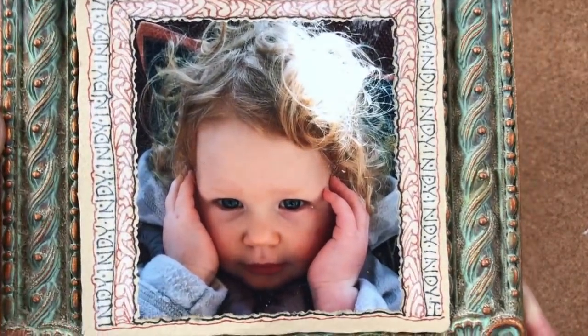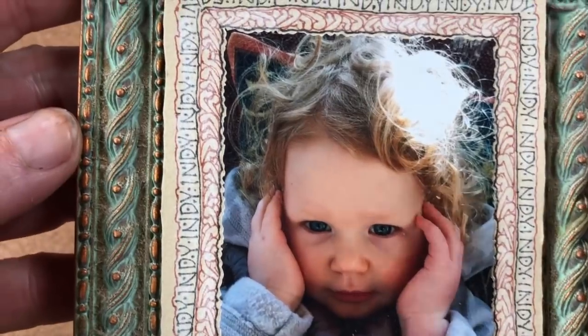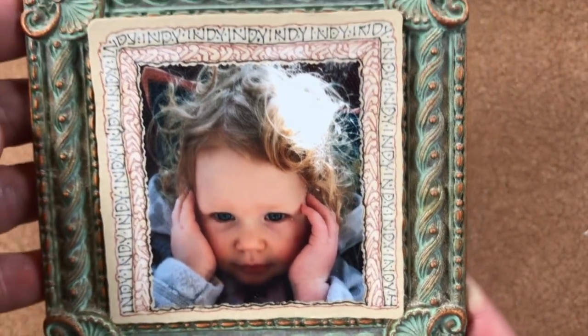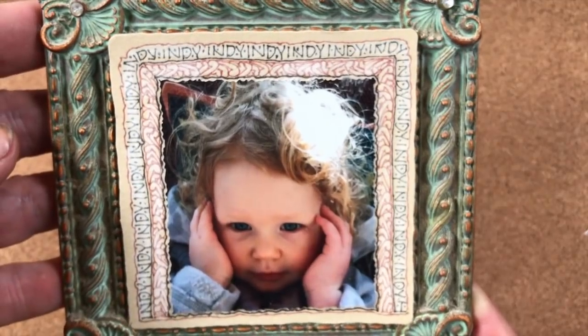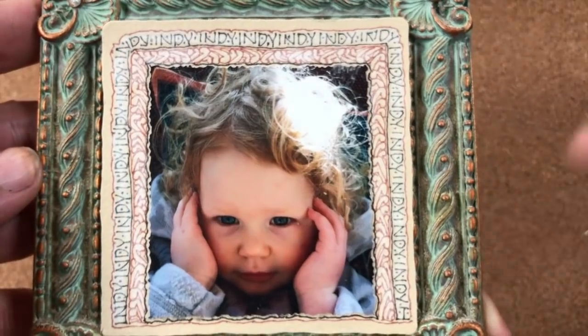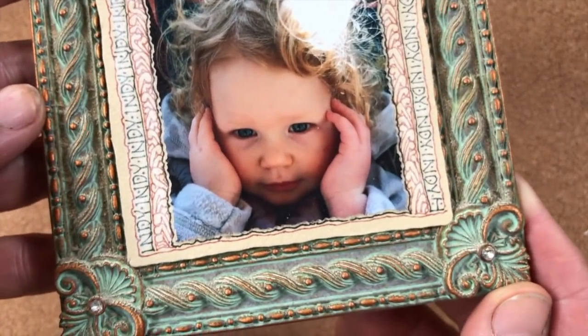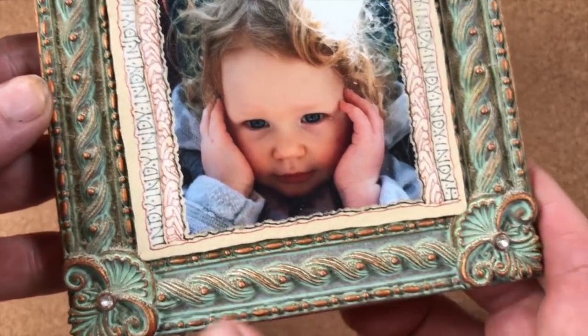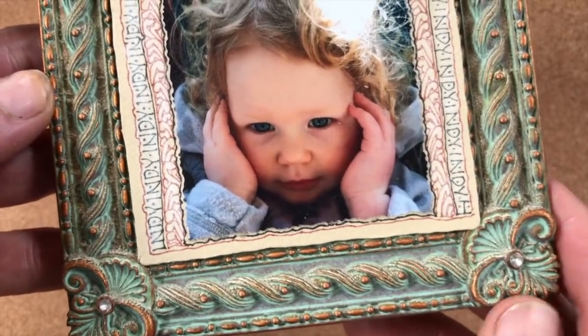This one I love — this is Indiana. You can see that I wrote her name around here, 'Indy, Indy, Indy, Indy' all the way around as part of the border tangle. It's kind of fun and it looks just so nice. These frames I had gotten at HomeGoods — there was a whole series of them that were just beautiful, a heavy metal beautiful frame, and they weren't that expensive.